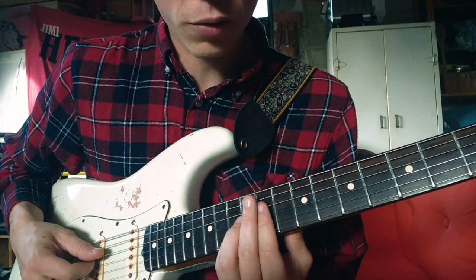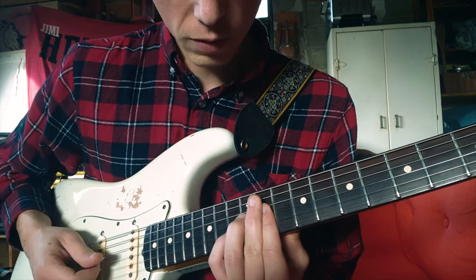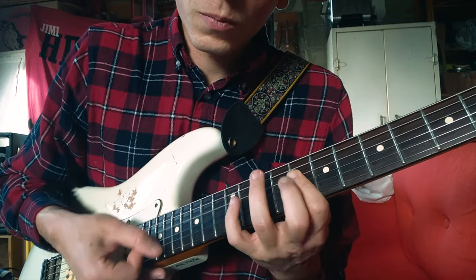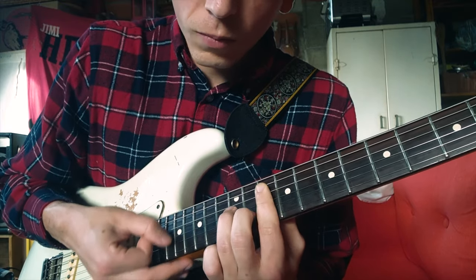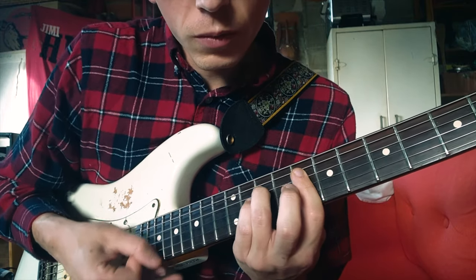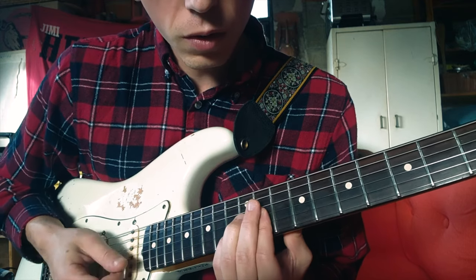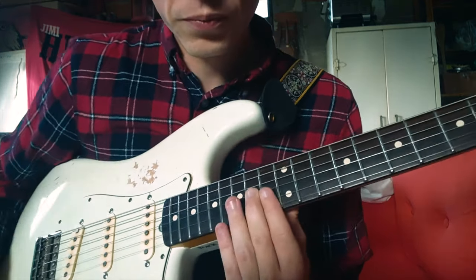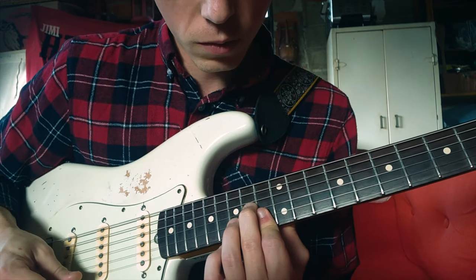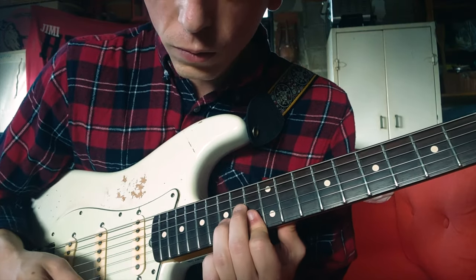I know it sounds weird, but you don't have to play this one — don't play the D string. Basically, from the back: once again, once again. Then you are here, and you'll move here. You'll add the ring finger, so it has to sound like this.